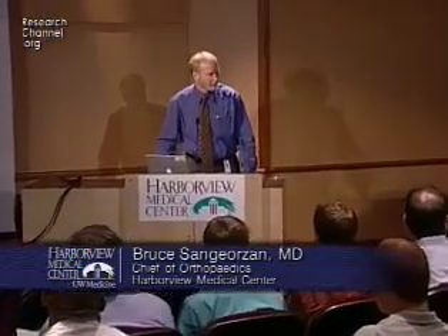Welcome to Orthopedic Grand Rounds at Harborview. Today the topic is ankle arthritis. Grand Rounds today are sponsored by the Sigbard T. Hansen Foot and Ankle Institute at Harborview. We're fortunate to have the namesake of the institute here to lead it off. We're going to start today not with the standard epidemiology and prevalence issues, but go right into the meat of the matter. Dr. Hansen is going to talk about his experience with ankle replacements.